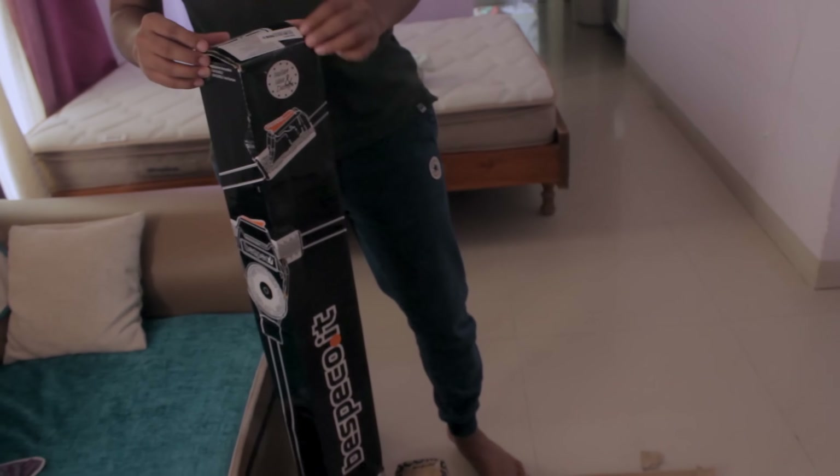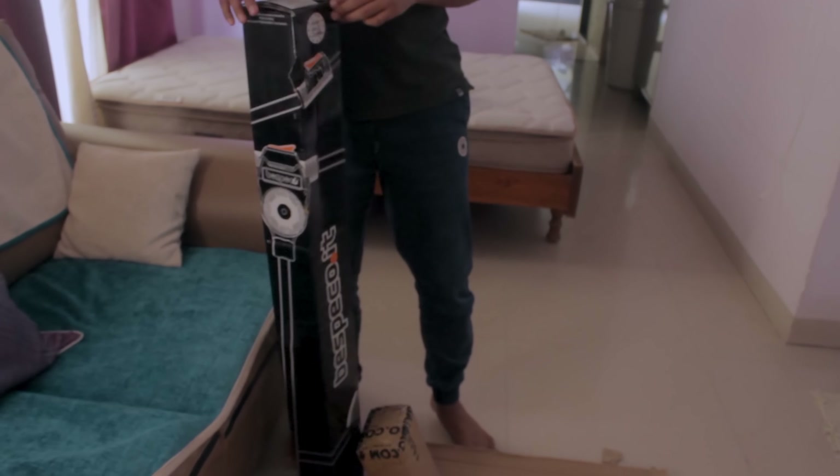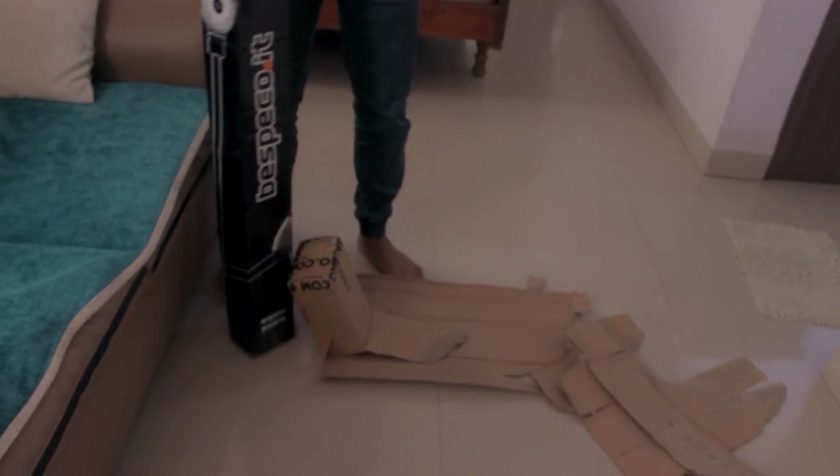We have a new package that just came and we are going to open it. How long has it been since we made a video together? I guess it's been like December? I think we did the other one — the microphone one. Another microphone. So talking about microphones, today we got a boom stand. It just came. Let's go open it up and see how it is.